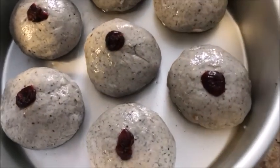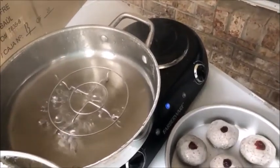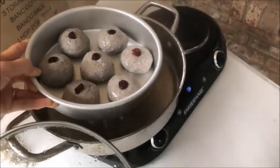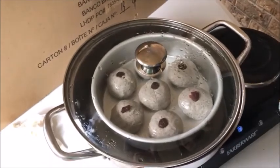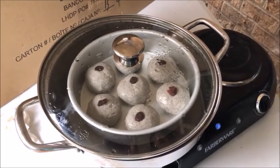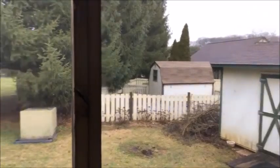Now that the water is boiling, Lee is going to put our mantou — our steamed bread — inside and steam them for about 10 or 15 minutes. We're doing this out on our sun porch, although it's not sunny today. There's a lot of heat from cooking, so the air circulation is better out here.